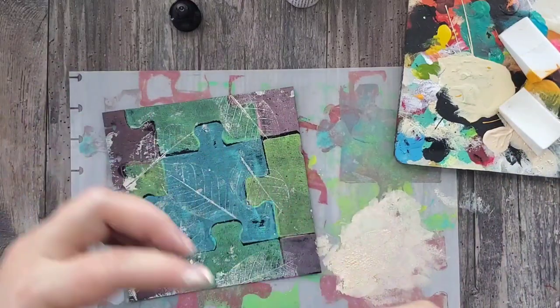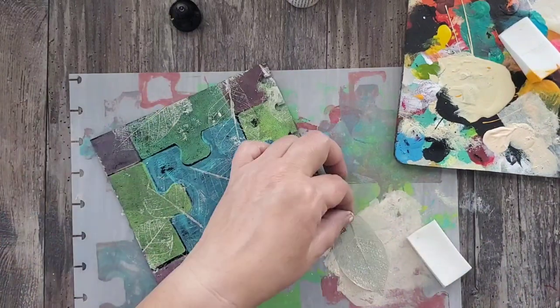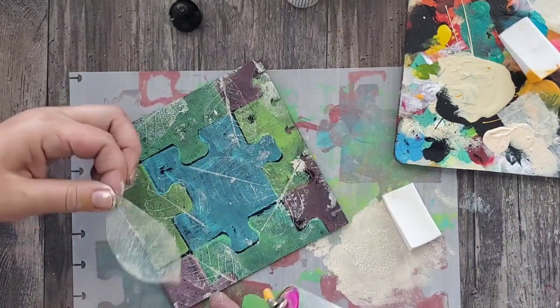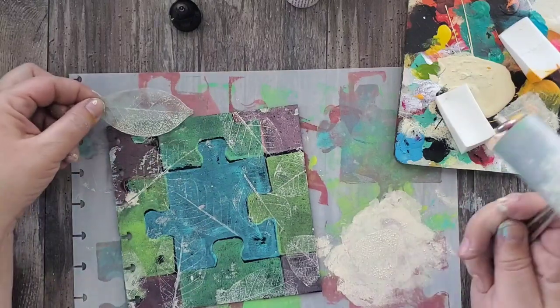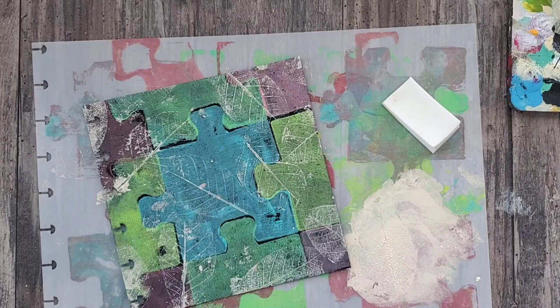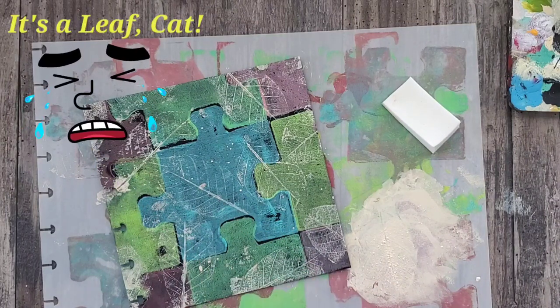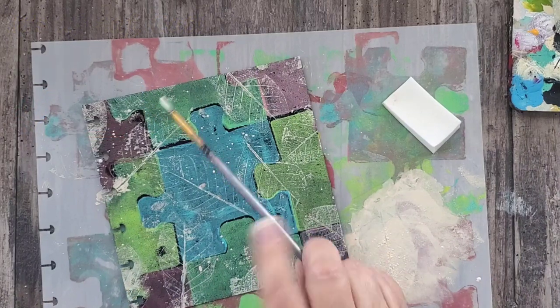I'm using a lighter color to do this, and I love the way it comes out — it's very subtle and just adds a little bit of grunge to the page. Once I'm done adding all of my skeleton key prints, I then add some splatters of the same color acrylic paint.